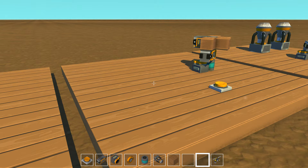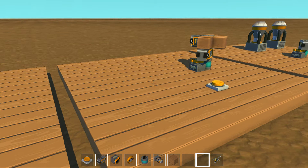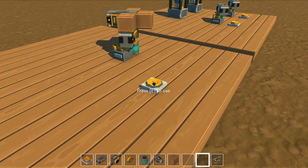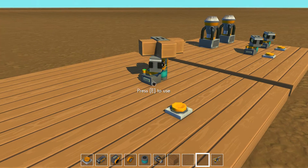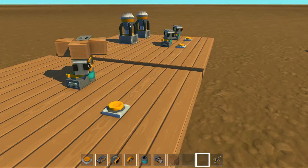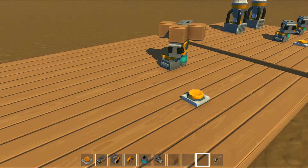Hello and welcome to my Scrap Mechanic video about a pulse extender and an RS-NOR latch. First I'm going to demonstrate how the pulse extender works. We have a button here and if I click it even for a short time, we get a much longer pulse signal out coming from the sensor, and that's useful for the RS-NOR latch which I'll show you in a moment.